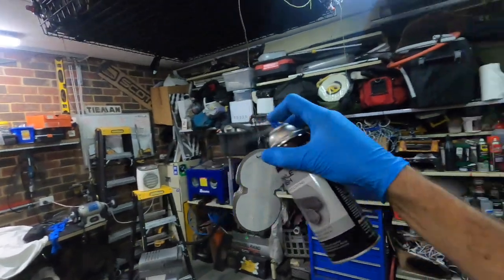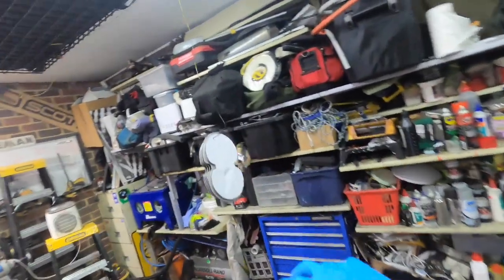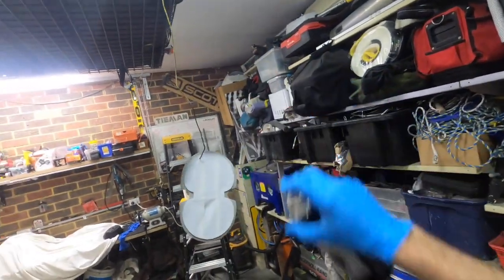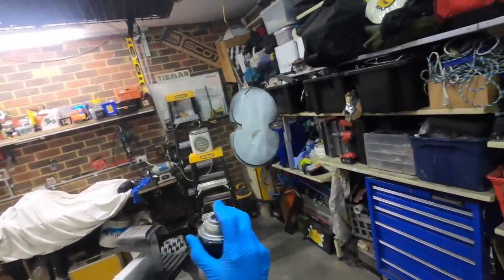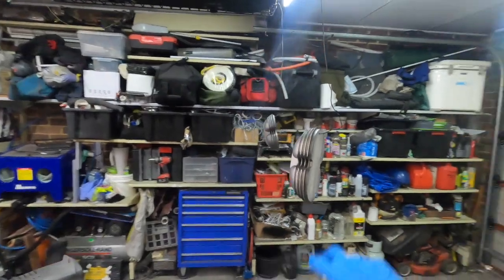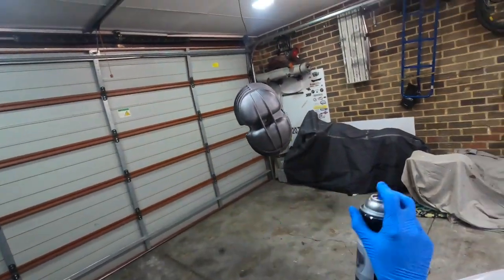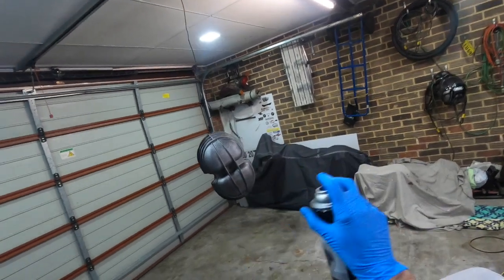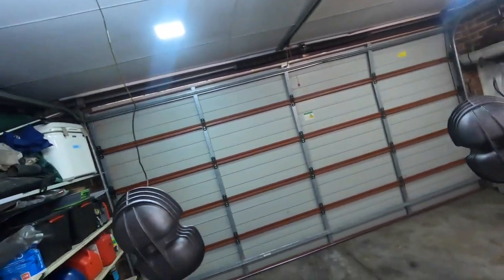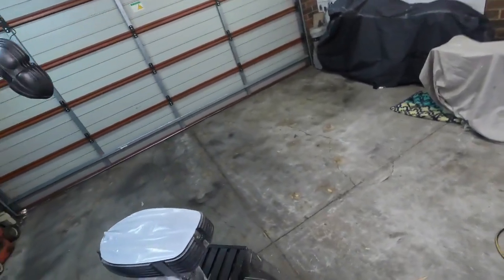With the sand blaster you can get a nice keyed-up finish. I'm using garnet — a 30/60 garnet — which is giving me a really nice key into the aluminium. You'd have to manually sand it if you didn't have a sandblaster. I reckon that's pretty good for now, so we'll leave that for about 5 to 10 minutes and come in for the second dust.